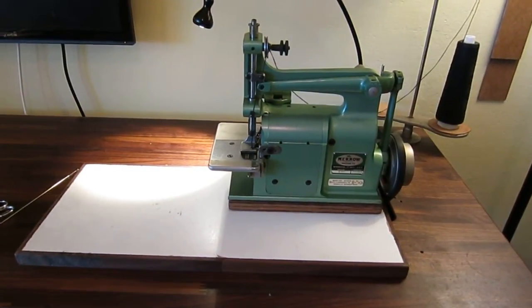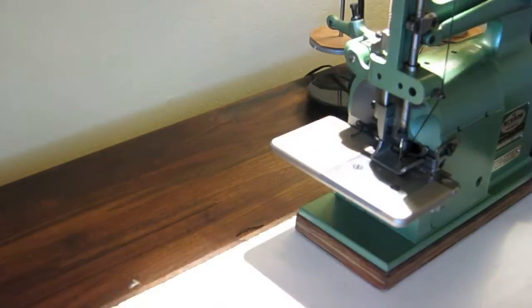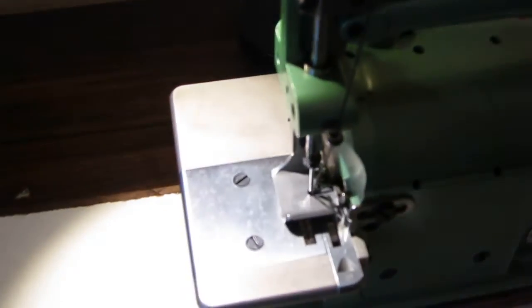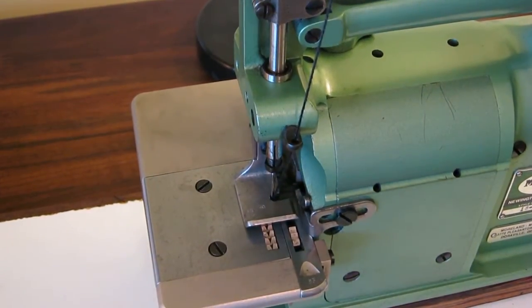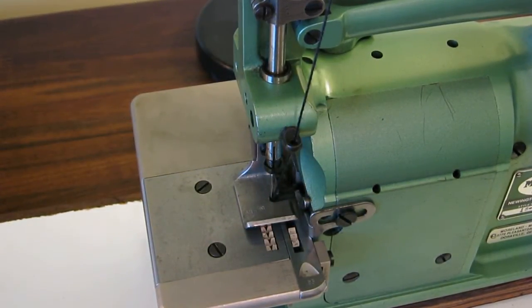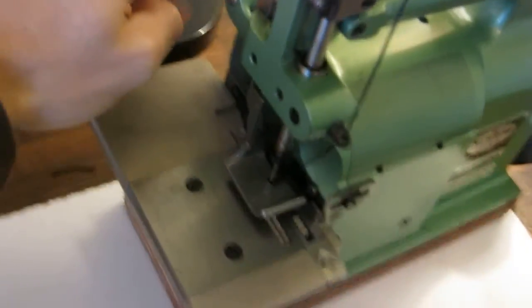I have a scrap here and I'll sew on it so you can see what the stitches look like — it's pretty unique. The machine isn't really designed to be run that fast, around 1,000 stitches per minute is what it should run at. Here's a little piece I've already done. This is the bottom, and that's the top. Merrow is actually the company that invented the overlock machine over 100 years ago. I don't have the chain set up, so I just push on the back to get the presser foot to raise, which is no big deal.